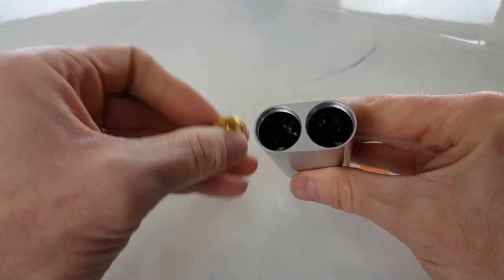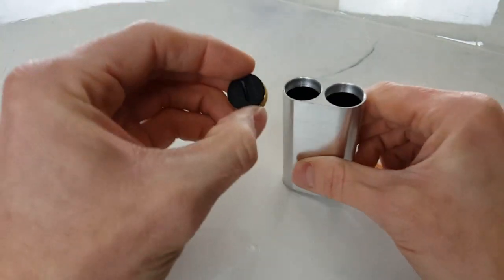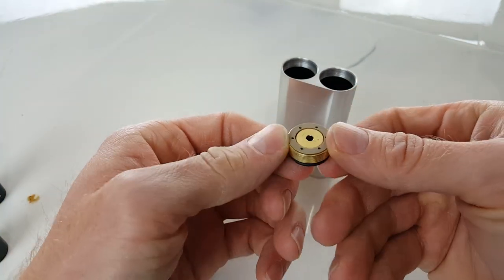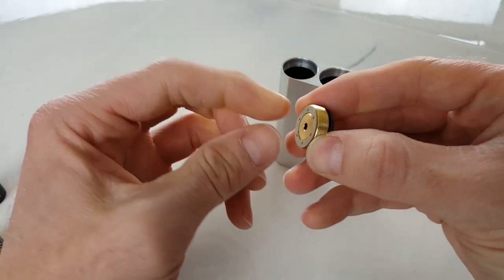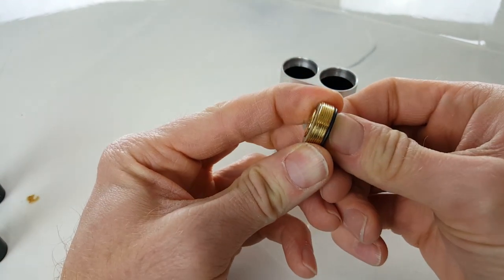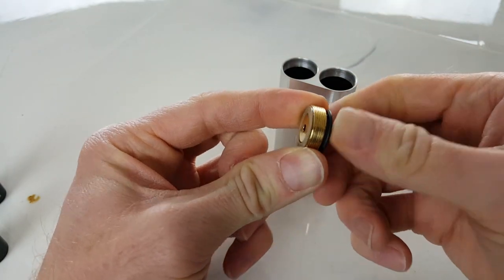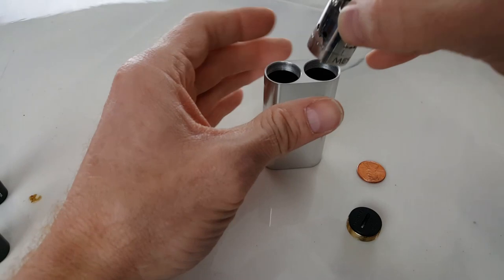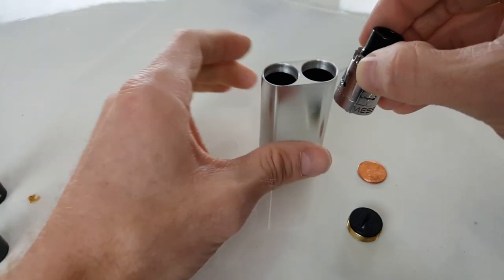That piece is the one you screw in to give you your 510 connection. This other portion is the button assembly. When you press this down, it comes up. You'll see this ring of insulation — that's to prevent your battery from making contact with the switch until you push the button. Once you push it down, it protrudes out, makes contact with the battery, and completes the circuit. Since your atomizer is already touching the battery on the other side, when you push the button it completes the circuit. It's very simple.